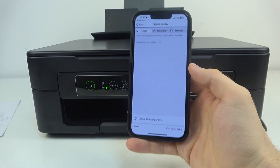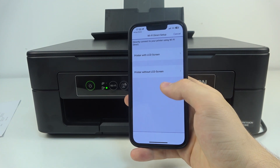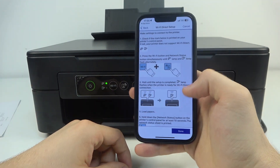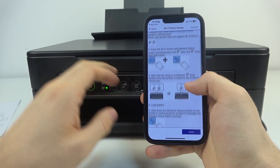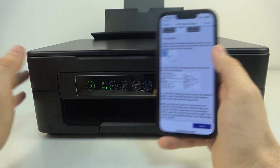Press and hold the Wi-Fi button and wait a while. Then on your smartphone click Wi-Fi Direct Setup. Click printer without LCD screen. And then as you can see here, we have an instruction — press the Wi-Fi and E button to print the page with the Wi-Fi Direct password.